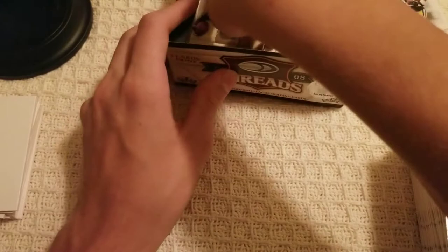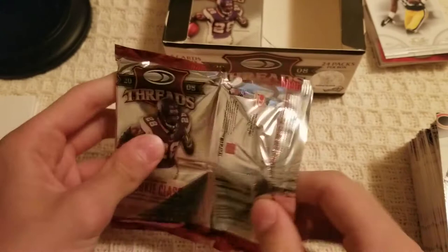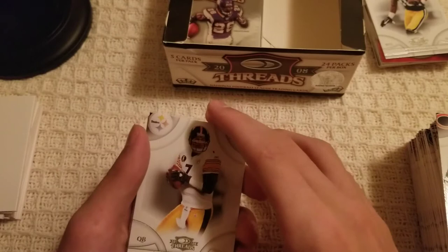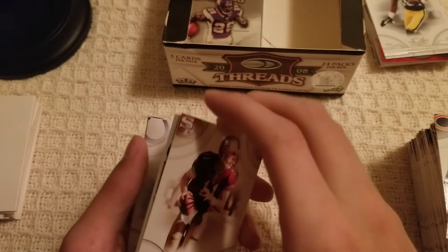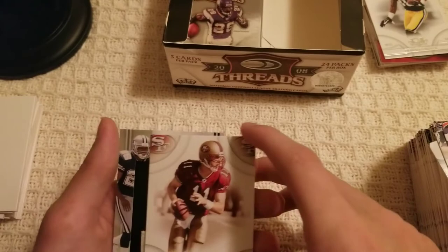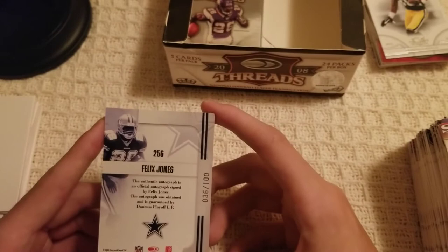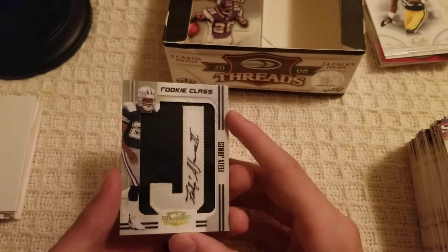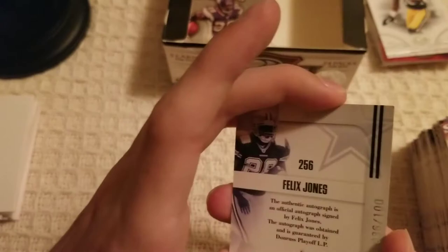Two packs left — our hit is in one of them. It doesn't appear to be this one... oh, it is! Ben Roethlisberger, Alex Smith — saving the hit for last. Peyton Manning, Santana Moss, Tarvaris Jackson. And here it is — Rookie Class: Felix Jones, authentic autograph, official signature, numbered out of 100 with a piece of jersey! That's super cool — I like that a lot.